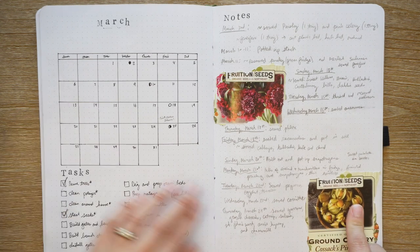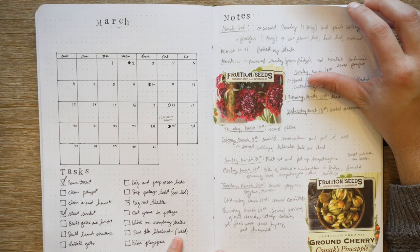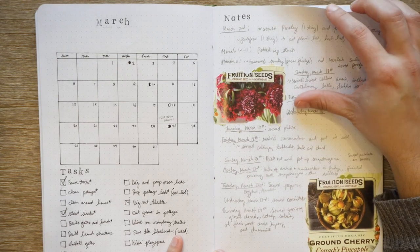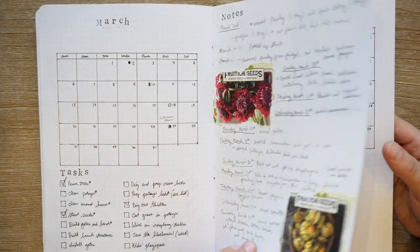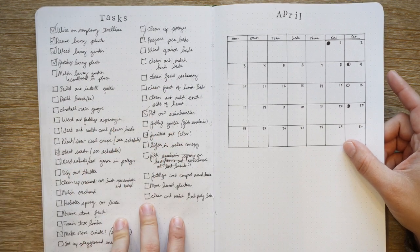In March I started adding used seed packets because I thought they were really pretty — I glued them in. I do a lot of seed starting in March. In April I had a lot of tasks but it looks like I didn't get through most of them, which is kind of typical.